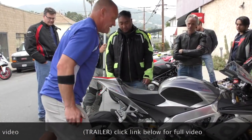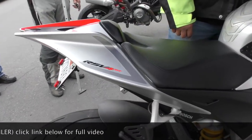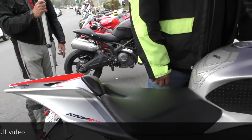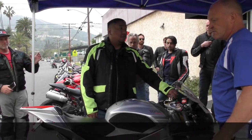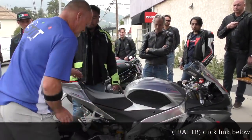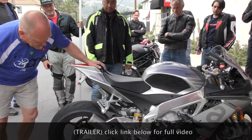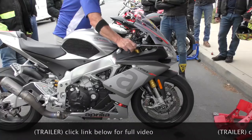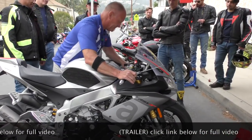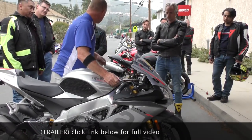How many miles are on it now? 1,700, so it's brand new. All right, and it's a 2016. So that's jumping up a little bit. All the miles at the track — what's it going to do to the oil? Kills it. Full coil service on a track bike is every 8 to 10 track days.